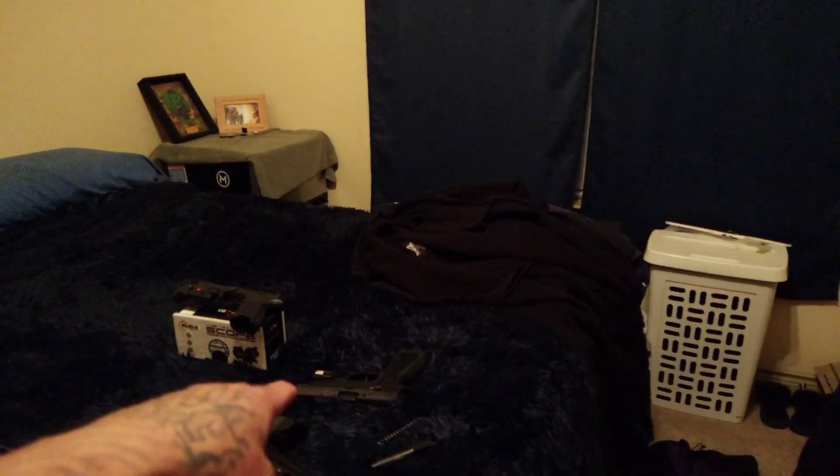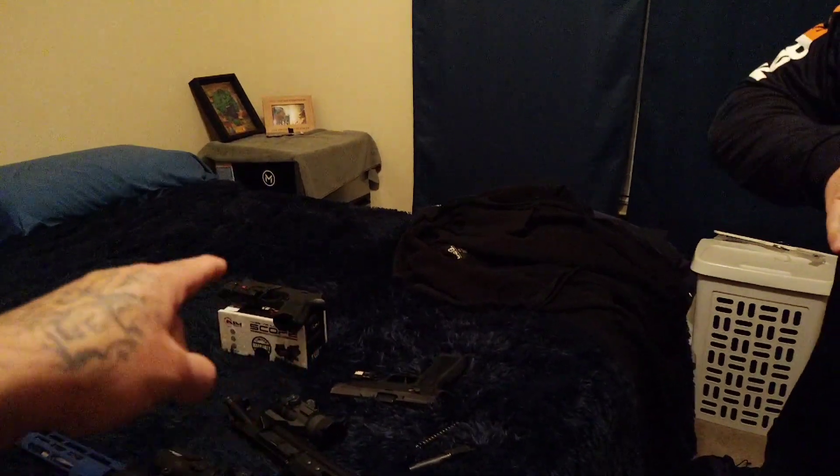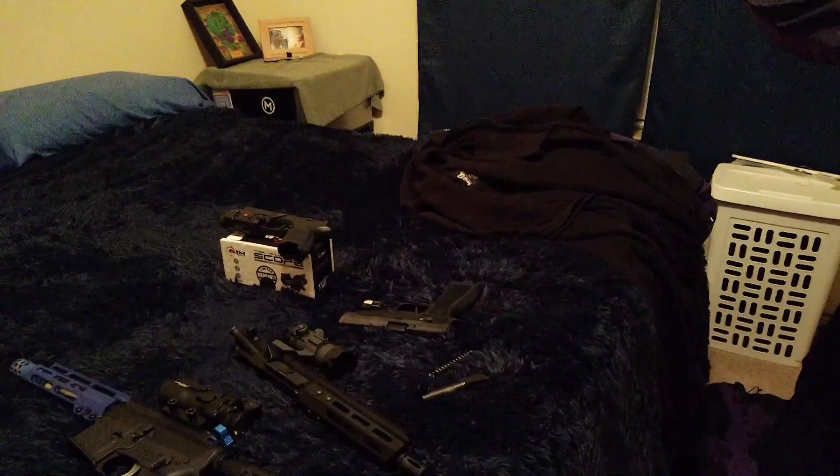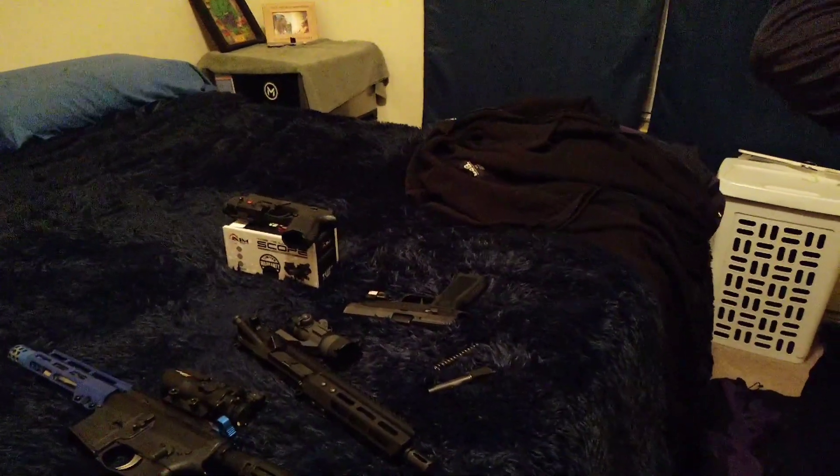Compared to the P320, it just has less recoil and it's a little lighter. But it's a smaller gun too — the P320 is a little bit bigger.